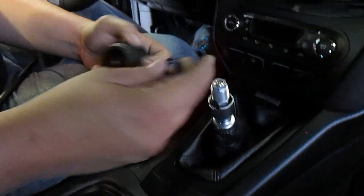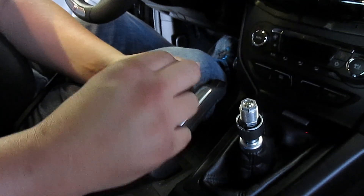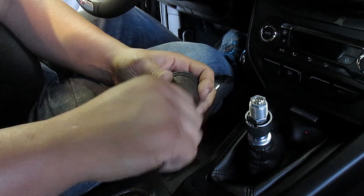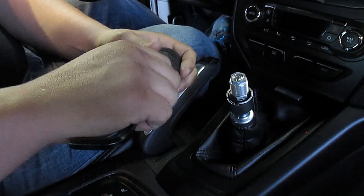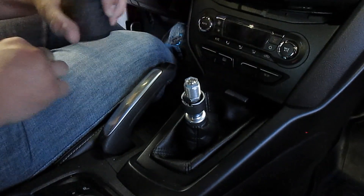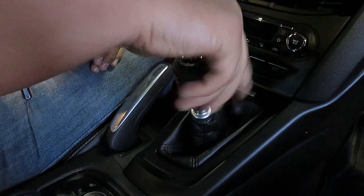Next step: grab your shift knob and grab this hex nut. You're going to put this in here, start it with your fingers, then thread it all the way down until it stops, all the way down to the bottom. Then go ahead and screw it on here.